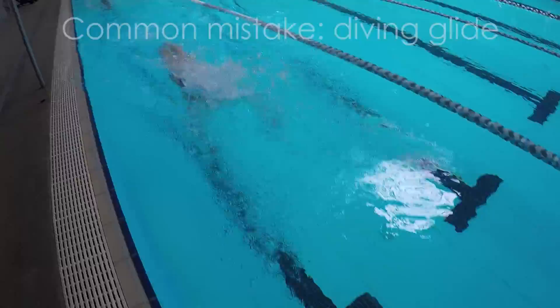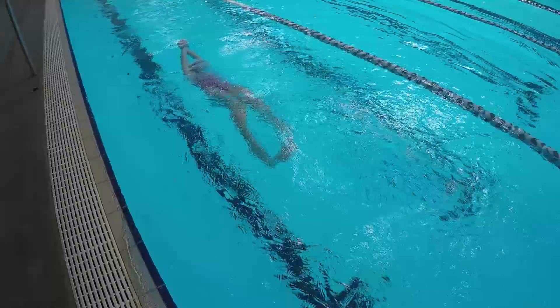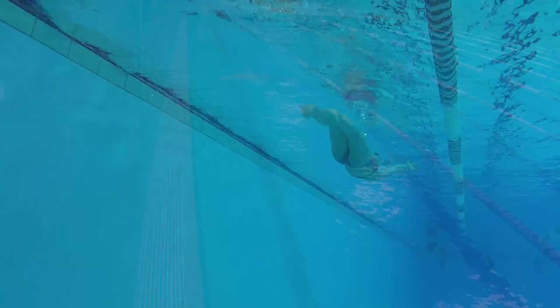Another common mistake is the diving glide turn. Many people do this turn when they start to get tired. It's not just a slower turn, but you can also get disqualified. This happens when your entire body is completely submerged under the water as you reach for the wall. I've seen several people get disqualified for this, so if you're long on a turn by accident, try not to fully submerge yourself and instead try to keep either your head, feet, or hands out of the water.